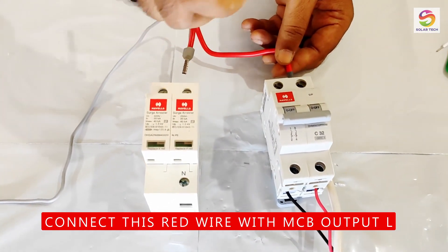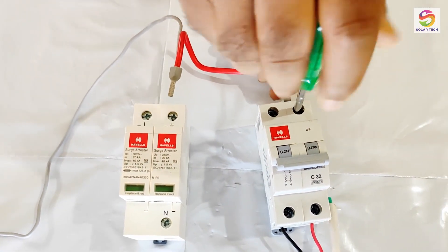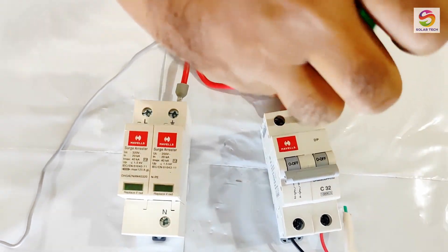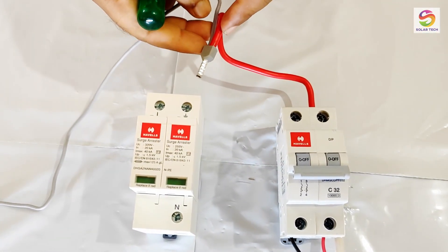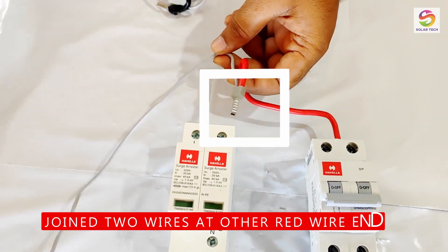Connect this red colored wire to the line output of the MCB. We have joined two wires on the other end of the red wire.